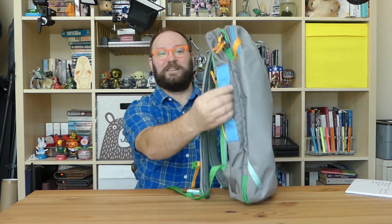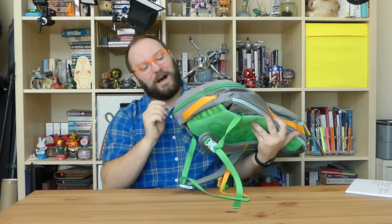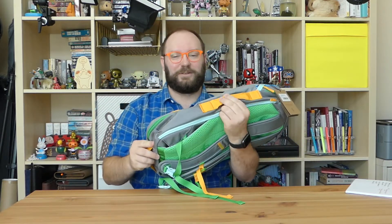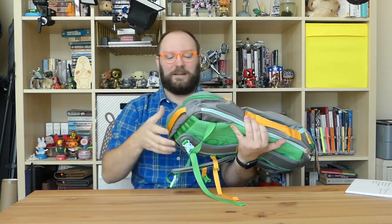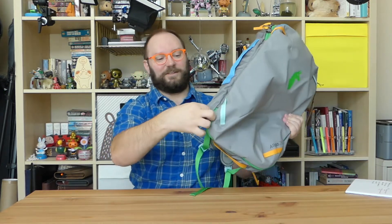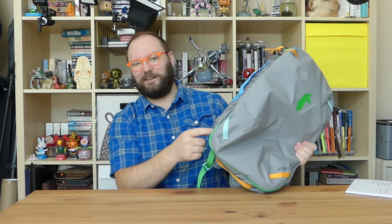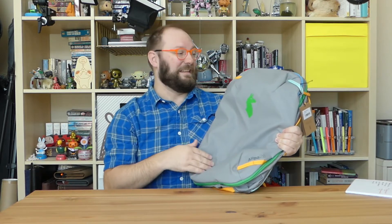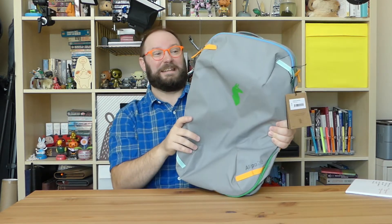On the outside, there are grab handles — a blue one here and an awesome yellow-orange one over here. On the bottom, there's another one that's a bit thinner, good for grabbing it out from under a seat or an overhead compartment. There are also little attachment points on the sides. Since this bag is at least very water-resistant, you could hang a wet swimsuit from a carabiner and let it dry without getting the inside wet.